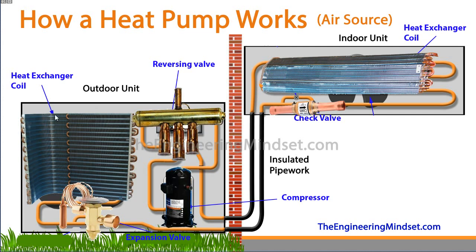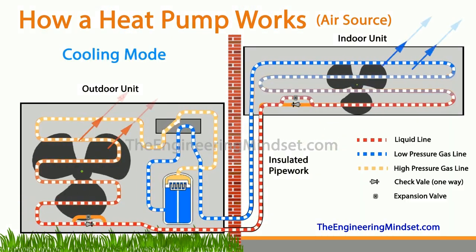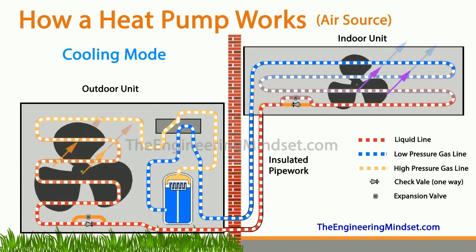We've also got the outdoor heat exchanger coil, and as mentioned we've got the expansion valve here, which is a thermal expansion valve with a capillary tube attached to it. This is just an example of how the real-world components might look — it could be a slightly different setup — but this is just to help you understand how the system works.